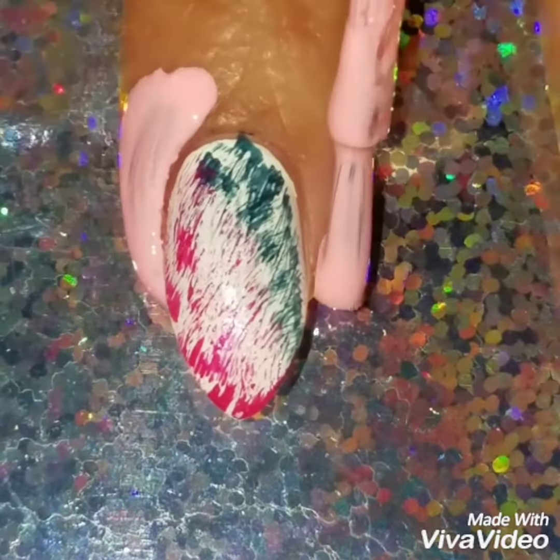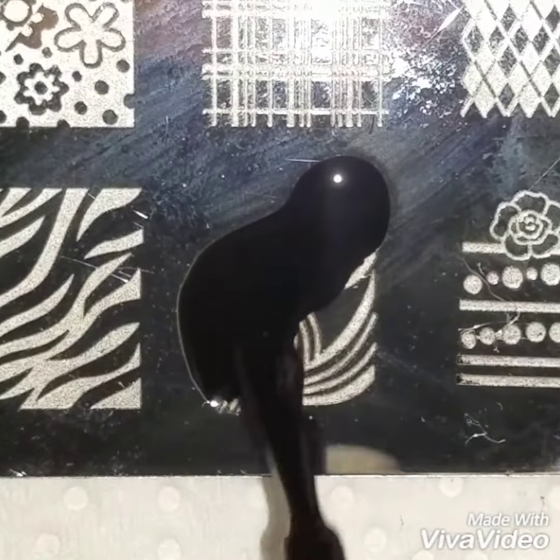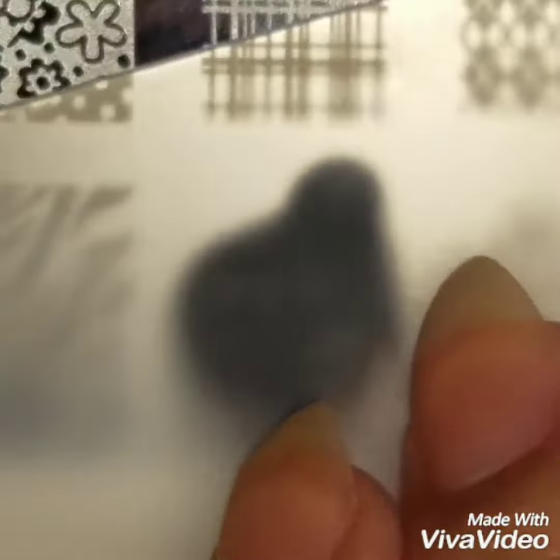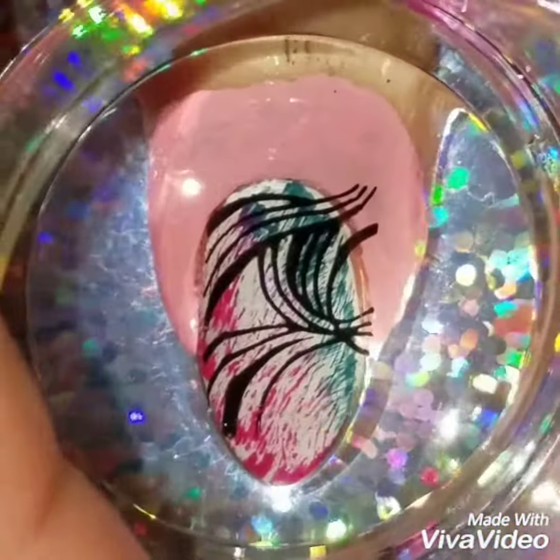It just gives your nails a fun, cool look, so if you want a quick nail design, dry brush is one of the best to do. Then I'm going to apply liquid latex around my nails, and using this nail plate I got on Amazon — it's a generic brand but I like the design — I'm going to apply some black stamping polish.